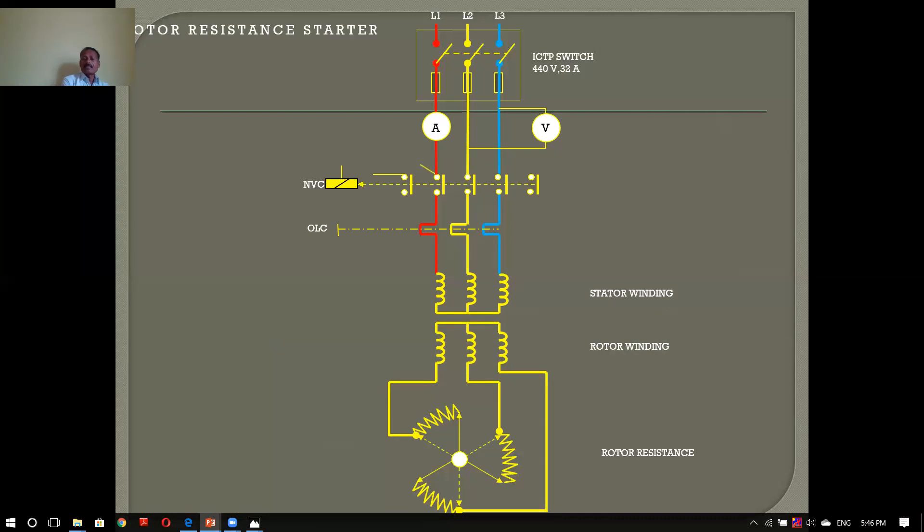The three slip rings are mounted. The stator winding and rotor winding are connected. We have to do a control connection. Something that we have to do is that we have a contact — the other possibility: we have to connect a stop button and a start button. Then the stop button, OLR reset to get the reset button. If you have a switch in the rotor, if you have a switch, you will be able to close the switch.